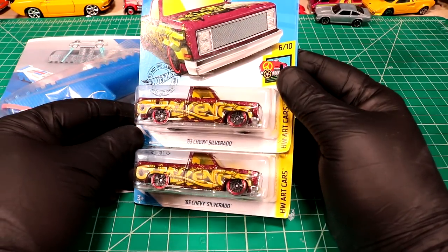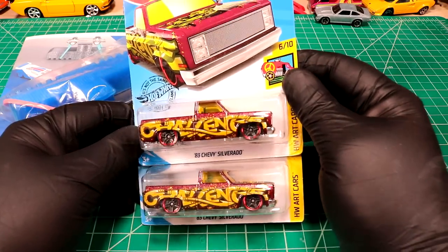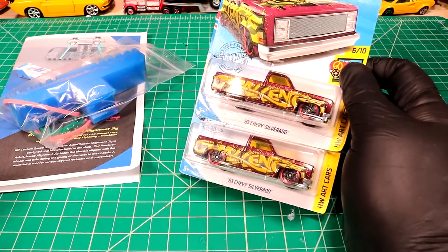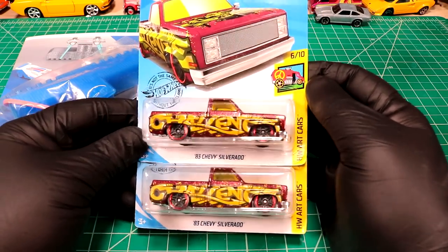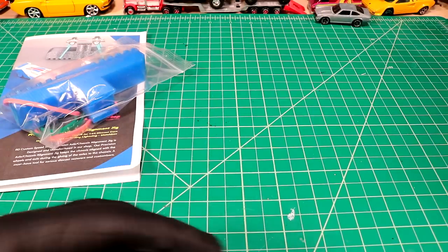We're going to be working on some 83 Chevys at the end of next week sometime. He's doing the same model and the theme of the challenge is going to be build a Chevy that you've had in your past. So it's going to be kind of cool — it's not really going to be a competition, it's going to be more of like a story time kind of video where we build a truck that we've had.